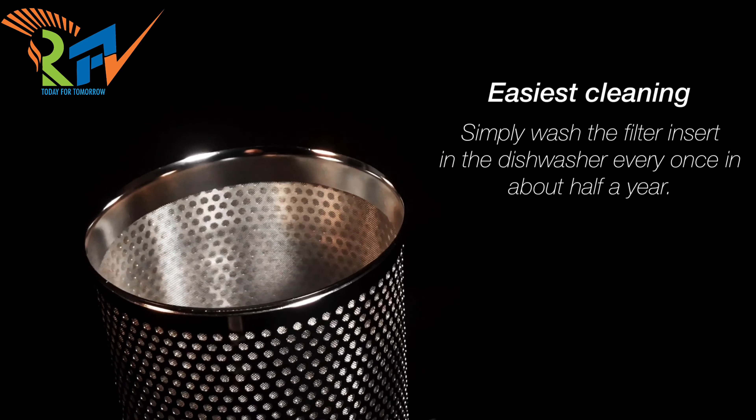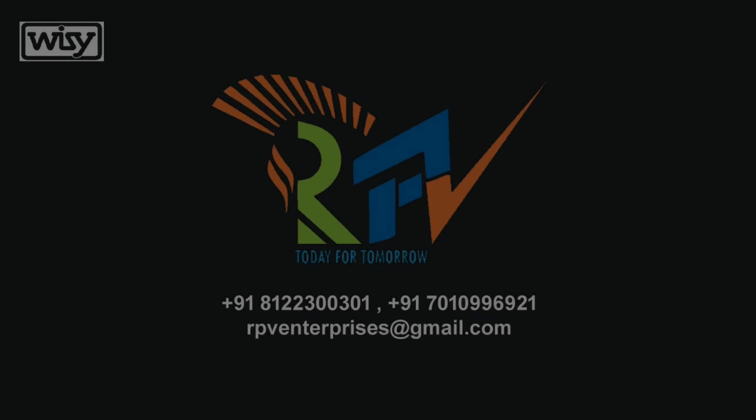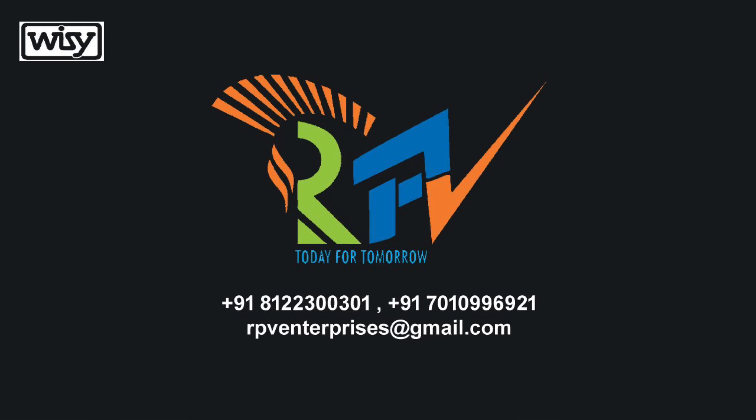Easiest cleaning — simply wash the filter insert once in about half a year. Want to see it in action? Visit rpventerprises.com in the next section for the month.